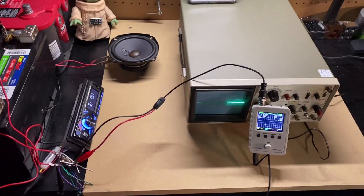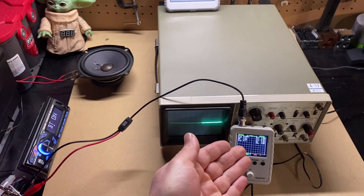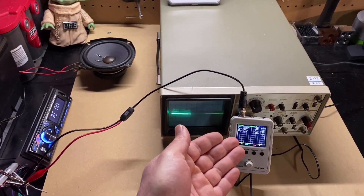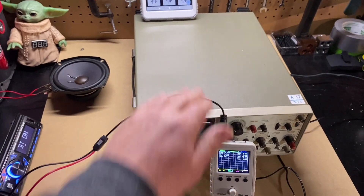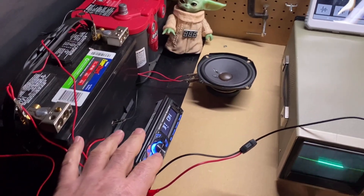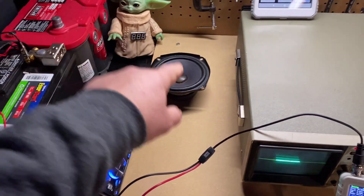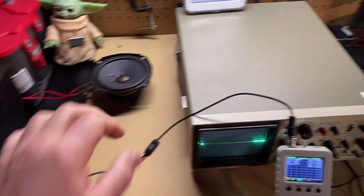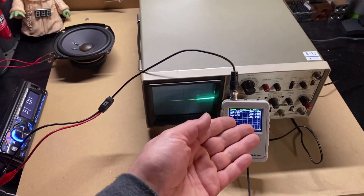Alright ladies and gentlemen, I've got the first test set up. I have my cheap $40 oscilloscope that you can find online on Amazon, eBay, or any other vendor, and I've got my professional bench top oscilloscope. They're both hooked up to my source unit, which is going to be playing a 40 hertz test tone at 0 dB to my test speaker. The purpose of this test — I've had a lot of people say you shouldn't be telling people to use the cheap oscilloscope because it's not as good.